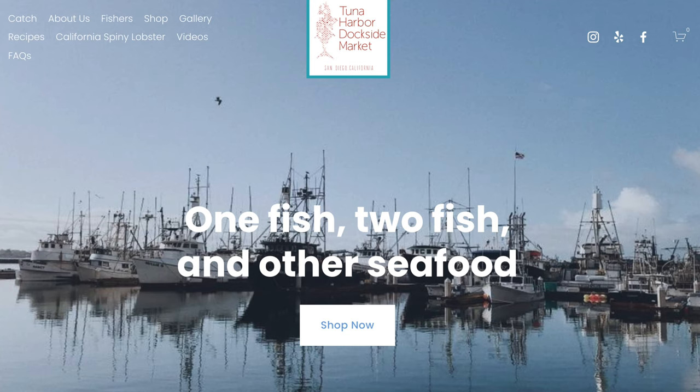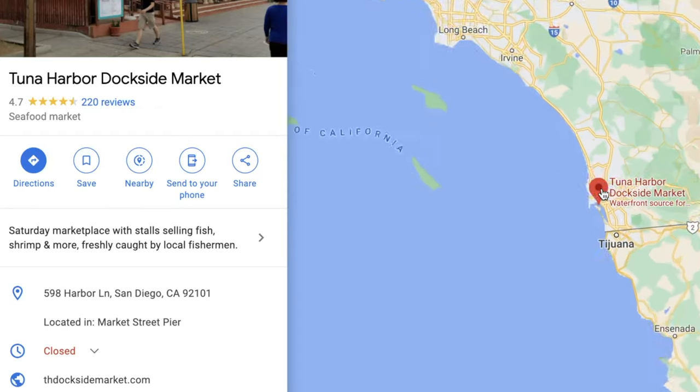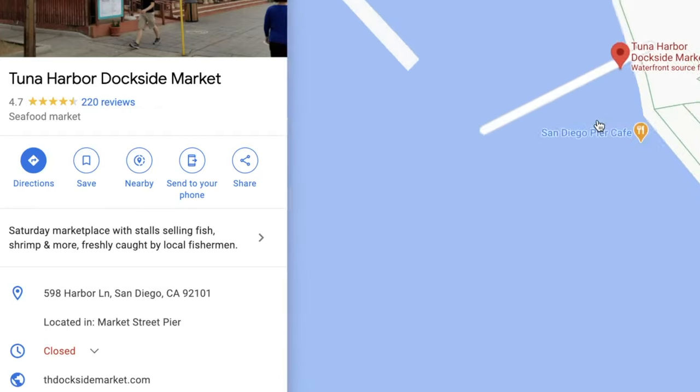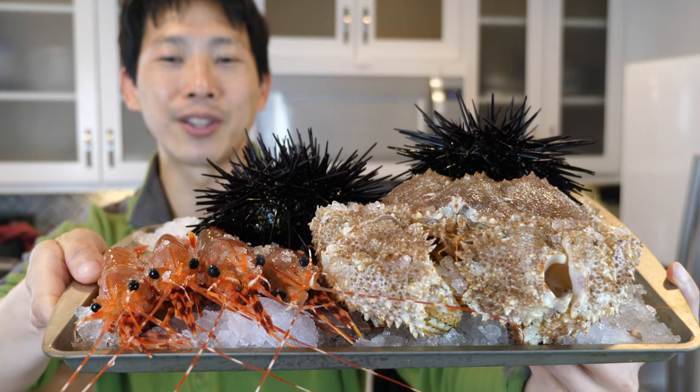How's it going everybody? This is B2Bush. We just went to Tuna Harbor Seaside Market over here in San Diego. We got a lot of good, fresh, live seafood. Here's a display of all the seafood we're going to be having today.